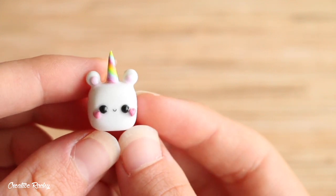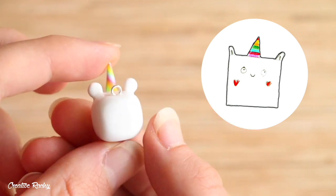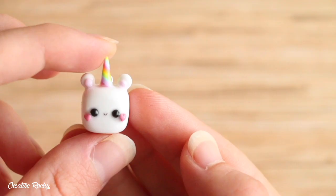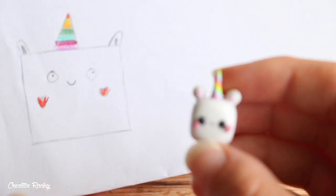This is what my finished cubed unicorn animal looks like, and here it is in comparison to the original drawing that was drawn by one of my amazing students. If you enjoyed this video, please give it a big thumbs up, subscribe to my channel for lots more crafty videos and I'll see you next time. Bye guys!